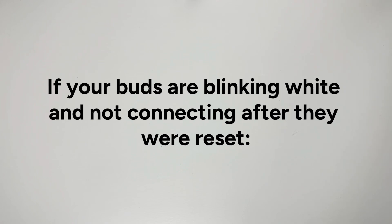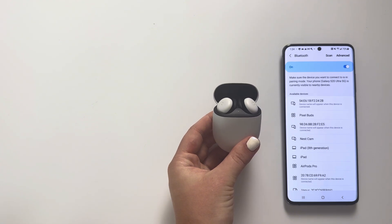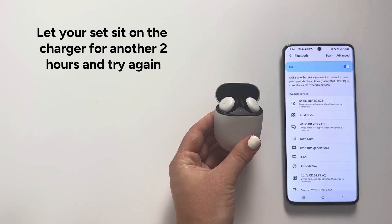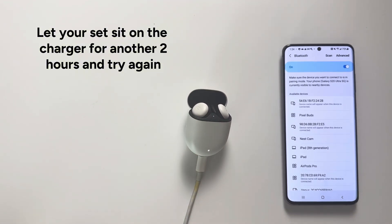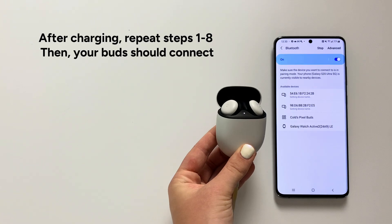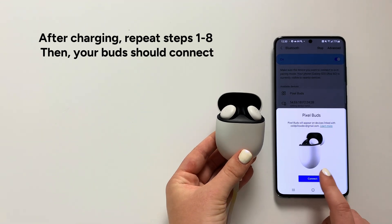If your buds are blinking white and not connecting after they were reset, let your set sit on the charger for another 2 hours and try again. After charging, repeat steps 1–8, then your buds should connect.